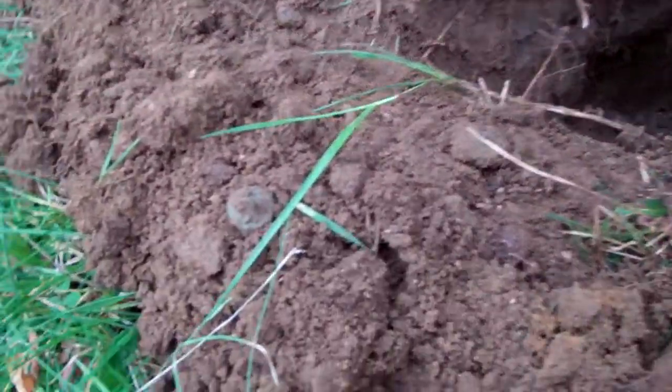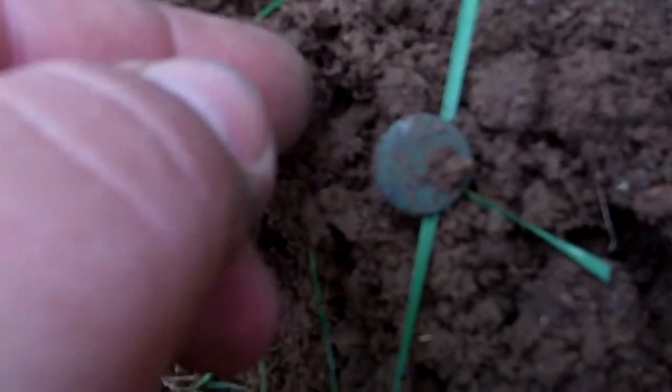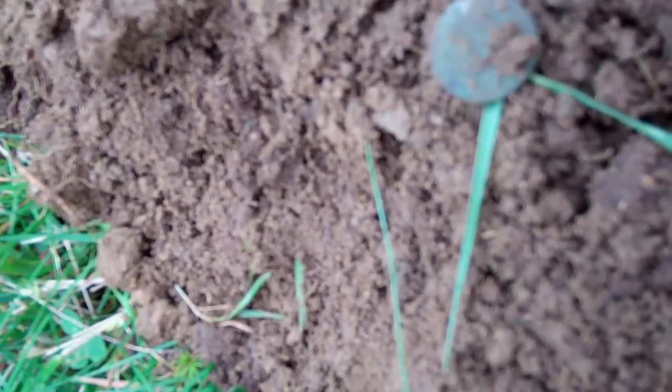We're back here again, and we have just got a tiny little flat button. It's smaller than a dime. I think it's actually smaller than what they call a fish scale silver nickel.